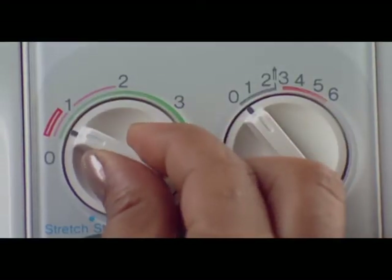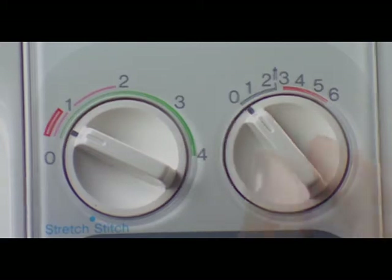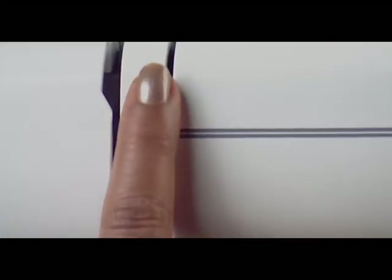Set the stitch length dial between 0.5 and 1, the stitch width dial between 5 and 6, and the tension dial between 2 and 6.